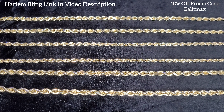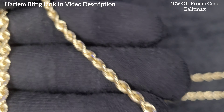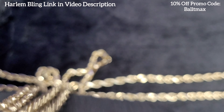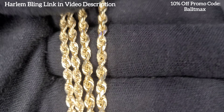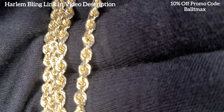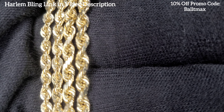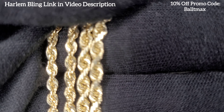What up guys, Baltamax here. I'm making a quick video about the difference between Harlem Bling solid and their hollow rope chains. I've bought three solid chains from them — one isn't in this video — and one hollow, just to see what the difference is and if you can really tell. Looking at this on video, it's pretty damn hard to tell. It's the one in the middle — a 3.2 millimeter hollow — versus this four millimeter solid one.